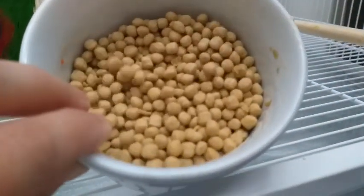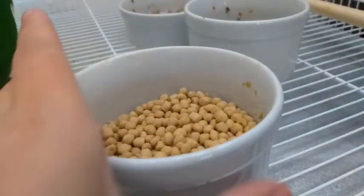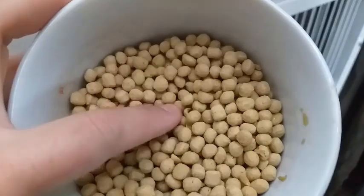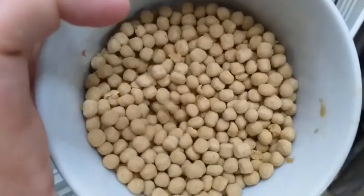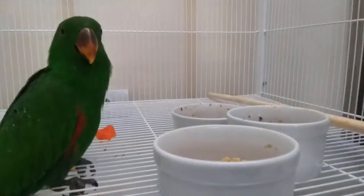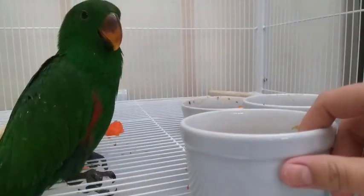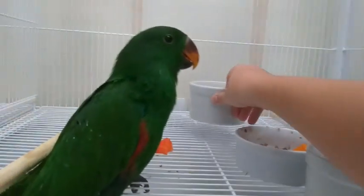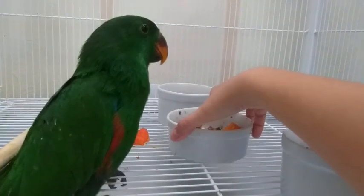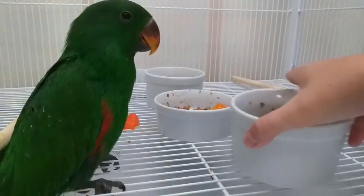Aqui no fundo tem a ração estrusada que eu tô dando pra ele — inclusive já tem uns granulados quebrados que ele pegou. Essa aqui é a ração estrusada do Kiwi. Com relação à ração estrusada, vocês podem usar a marca da preferência de vocês — só procura comprar pra espécie adequada.